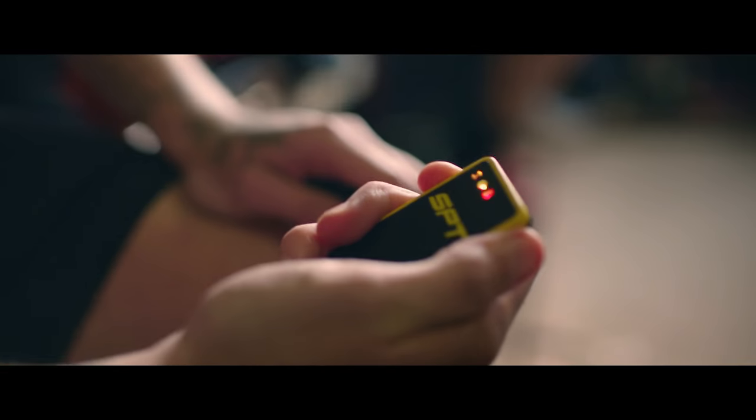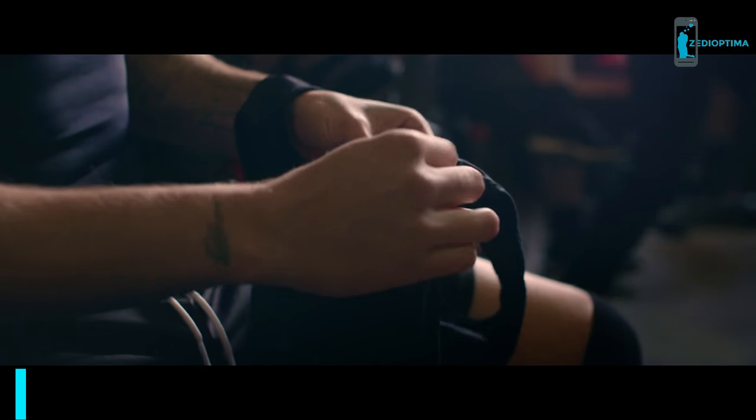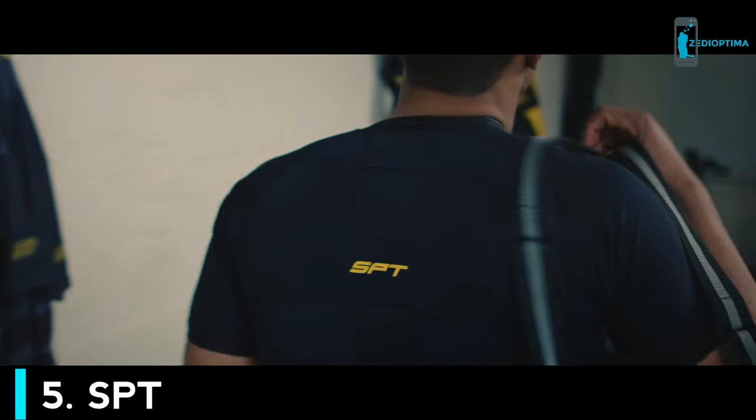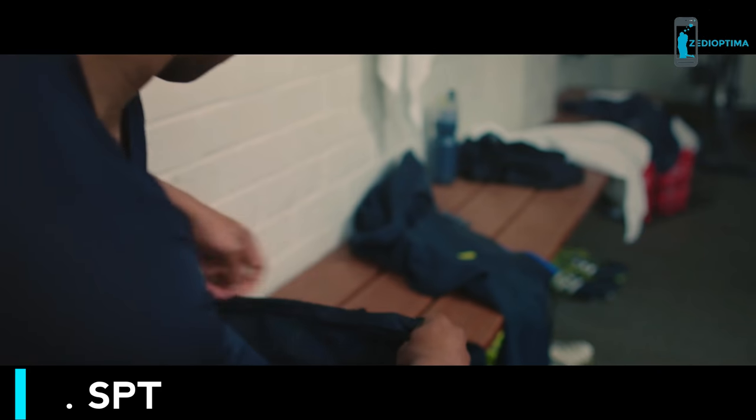Introducing SPT2. GPS tracking technology for athletes. It's simple, powerful, and easy to use. With pinpoint accuracy, you'll notice the difference in training and on game day.